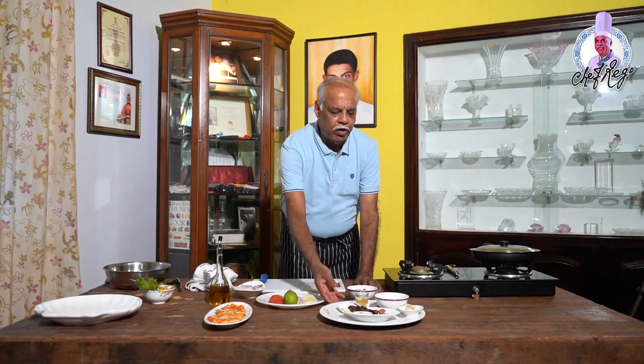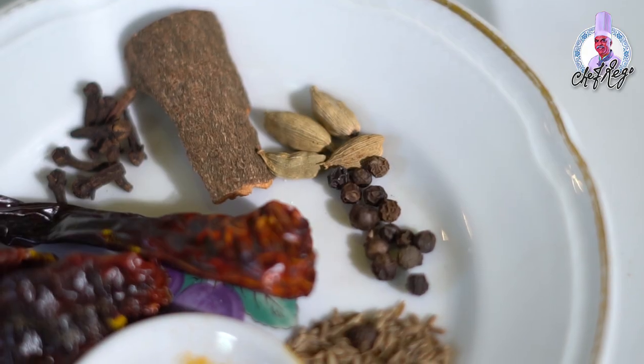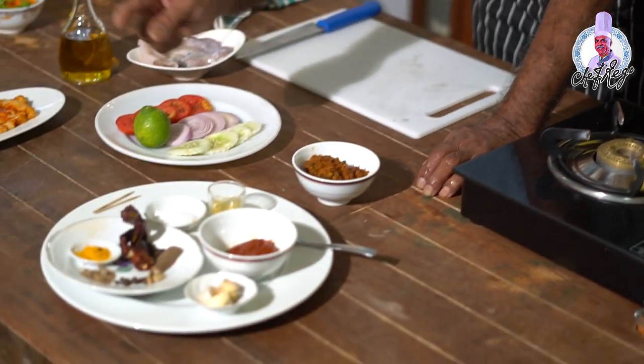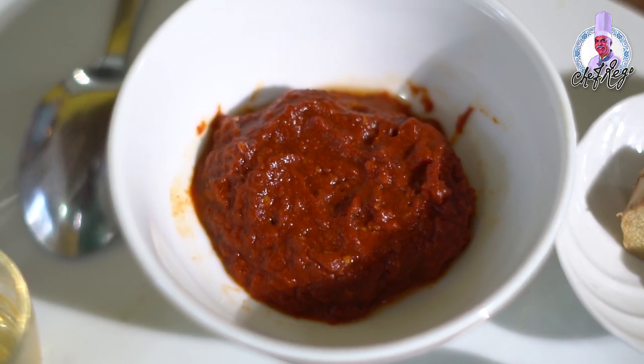Now take all the ingredients together: red chili, turmeric powder, cumin seeds, peppercorn, cardamom, cinnamon stick, garlic, and ginger. Grind all of this together with vinegar until it becomes a fine paste for the red masala.